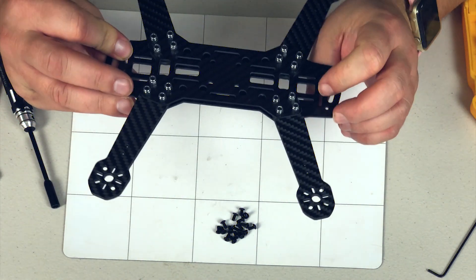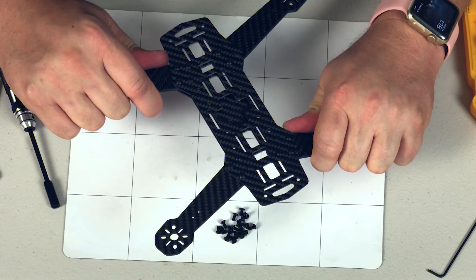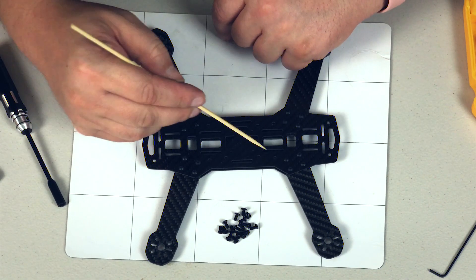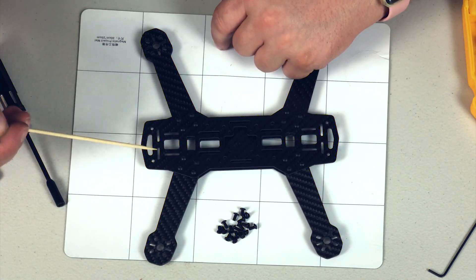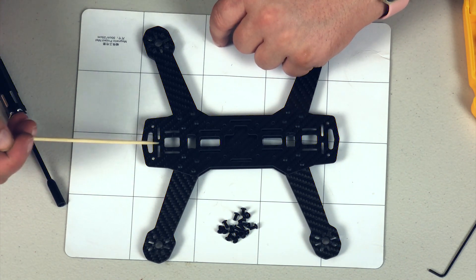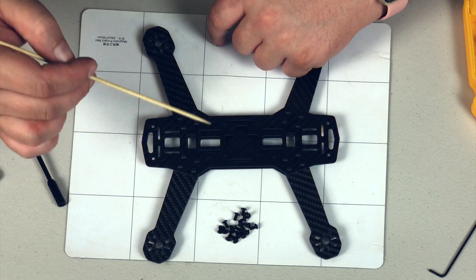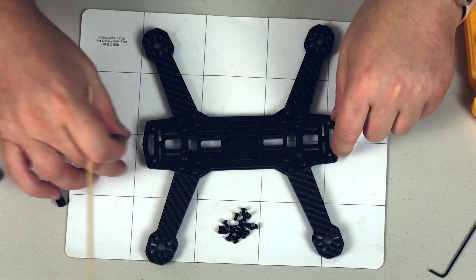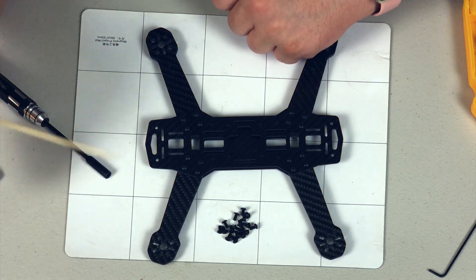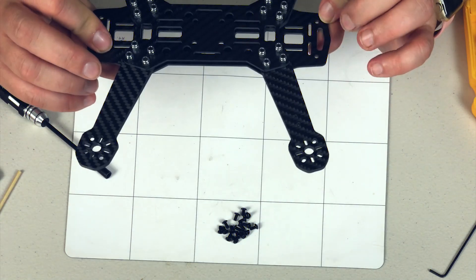That was a lot of screws, man, but it feels solid - they don't move at all. So it's actually set up: you put your stack in the middle, and what's pretty cool is it has these slots here where you can actually run a zip tie through to bundle something down. This could be like a video transmitter or a receiver, and you have four locations where you could zip tie something down next to your stack along the path towards the front. These two slots are going to be how you mount your camera if you're using the one that came with it.